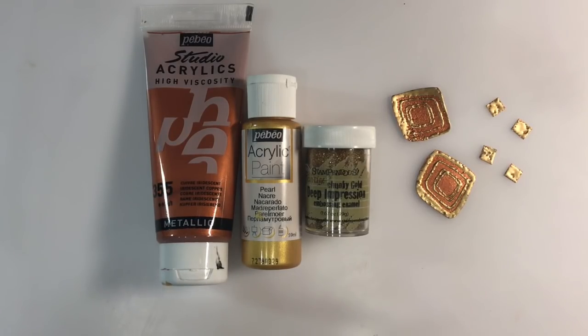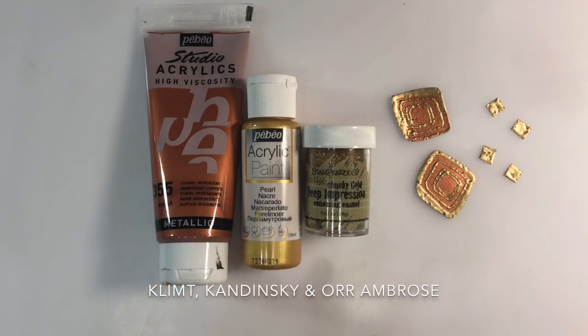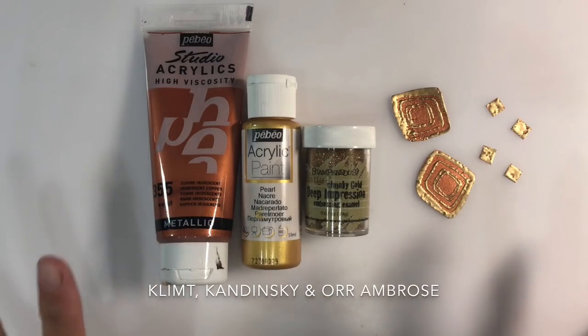Hello everyone, welcome to another episode of Nina Ribina's Art Journal Prompts and More. It's time for a new prompt, and the prompt this month is inspired by several different artists. The challenge for this week is symbols and shapes, and we're going to be working with three artists: Klimt, Kandinsky, and Ambrose.